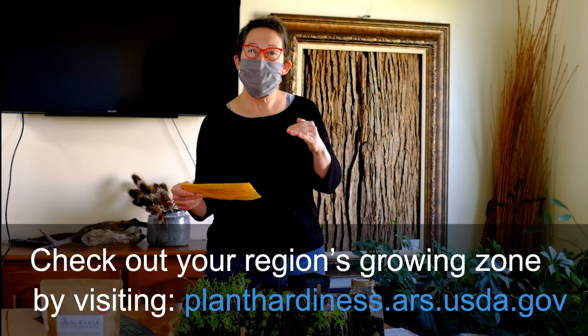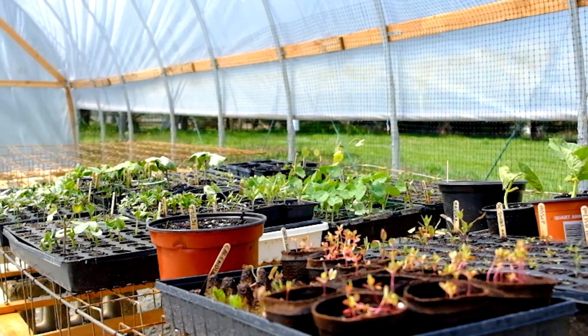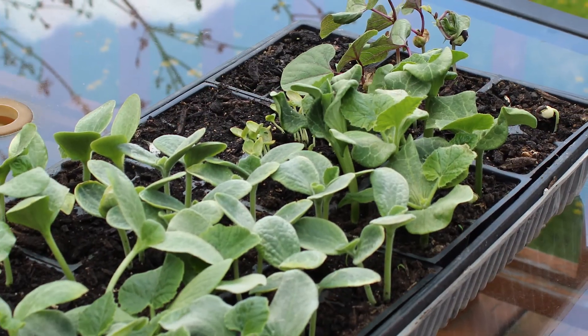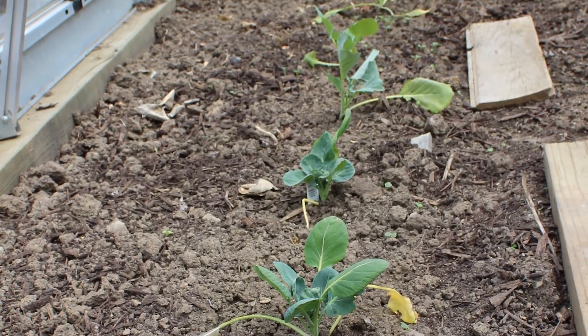Here in our part of Ohio we're in zone 6a, which tells us when our typical frost dates are in spring and fall. Because of climate change it's shifting, but typically our last frost date in spring is May 15th. Cool season vegetables like lettuces and root crops can be planted before May 15th, sometimes as early as late March for radishes and peas. Warm season vegetables like tomatoes and cucumbers — all those flowering, fruiting vegetables — must go out after May 15th.